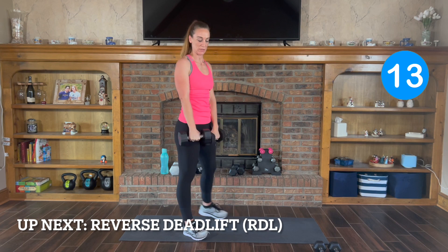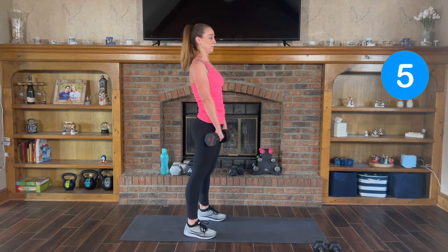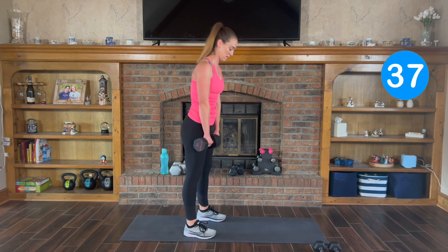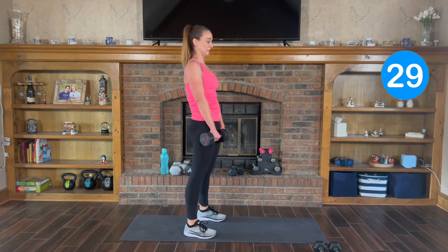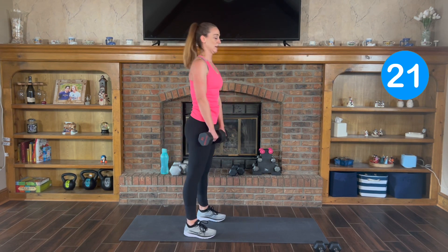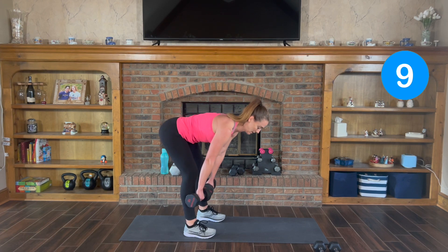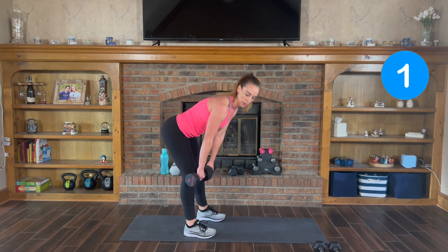Next one is reverse deadlift. Flat back — you want to bend down and control it back up, squeeze your glutes. Here we go, 3, 2, 1. Down and back up. Keep the weights close to your body. Just go until you feel that pull in your hamstrings. Everyone's going to look a little different depending on how flexible or tight your hamstrings are. You're hinging at your hips, control it back up, squeeze your glutes. Feel the pull, squeeze it back up. Good, finish there.